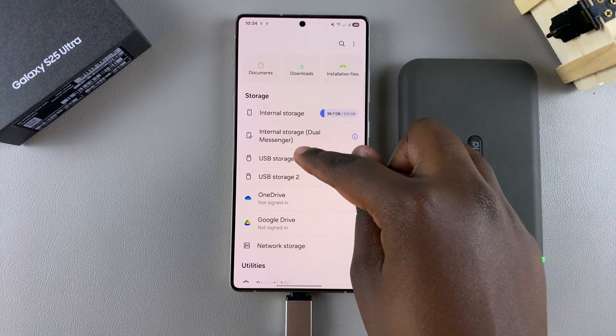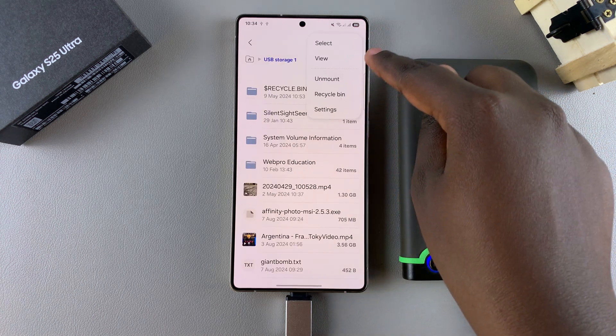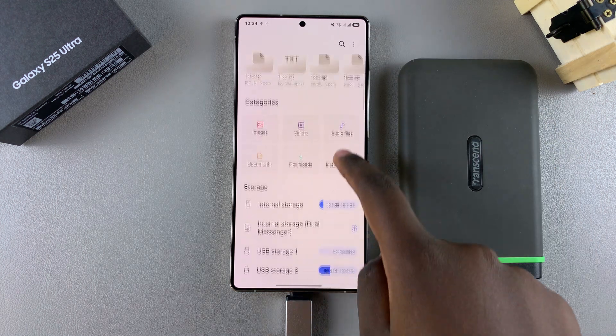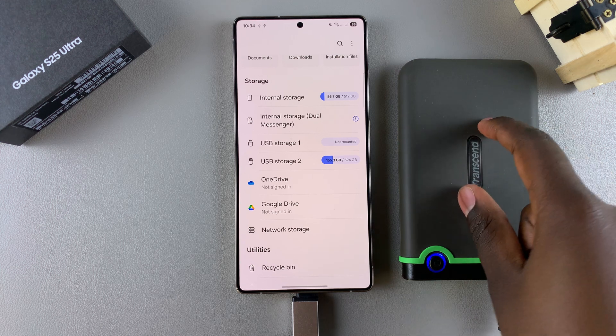To do that, start by selecting the first partition, then tap on the three dots in the top right corner and select unmount. You can do the same thing for the other storage partition so that you can safely unmount the whole device.